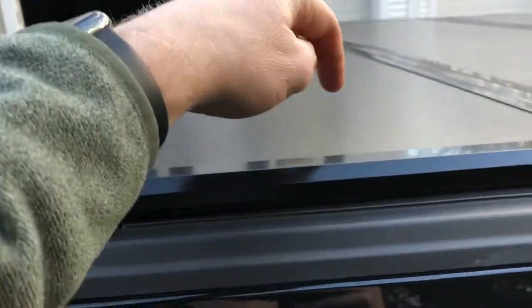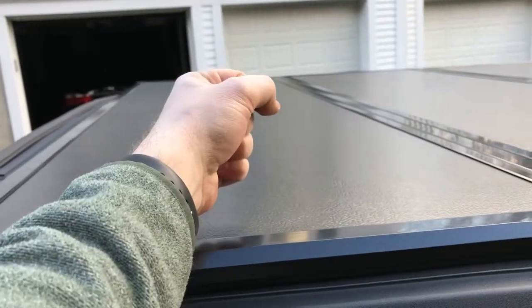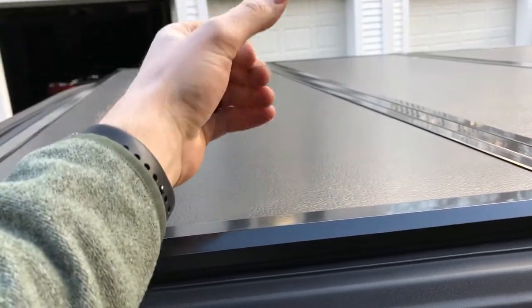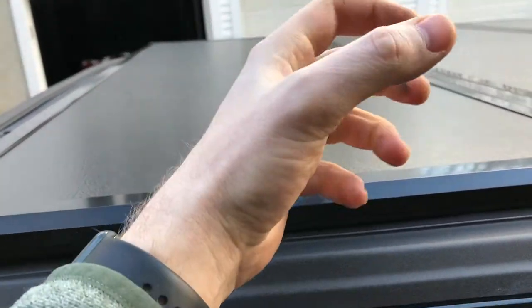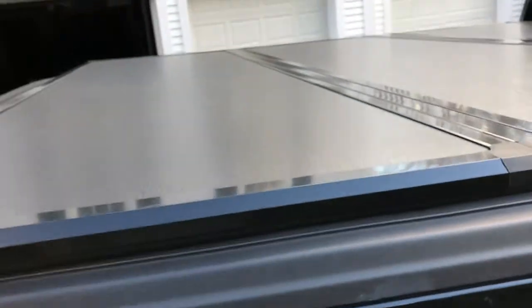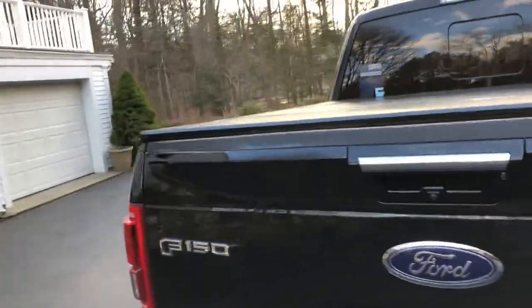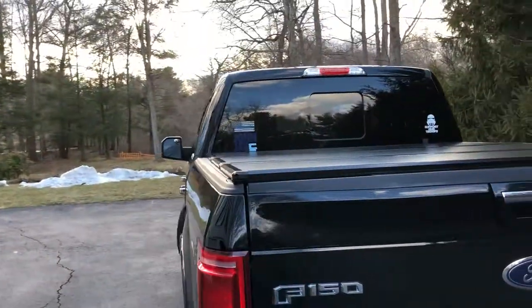There is a clip over here. Basically you pull it down and slide it out, then let go — it's spring loaded. You pull it down, slide it in, let it go, and it clips onto the plastic rail. You do that on each side, flip it back, go back and forth, do it on each side, flip it back. It is a pain in the butt, I will say that, but for $230 for a tri-fold hard tonneau cover, I can't beat it.